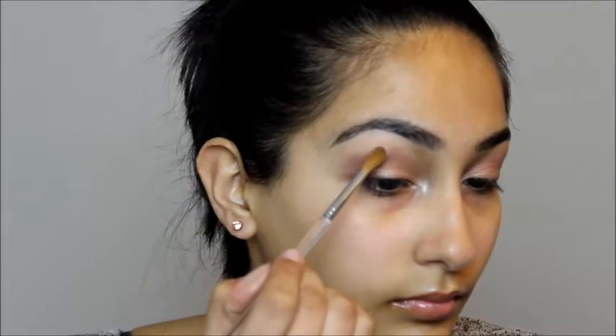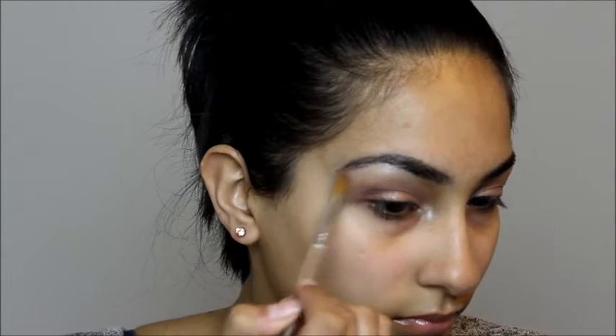To highlight, I'm using Too Faced Champagne Truffle in the inner corner of my eye and on my brow bone, using my pinky finger and a narrow blending brush just for my brow bone. To complete the eyes, I'm going to curl my eyelashes and apply Maybelline Great Lash Mascara with a curved wand.